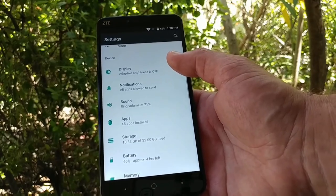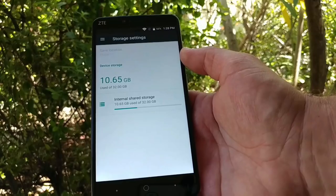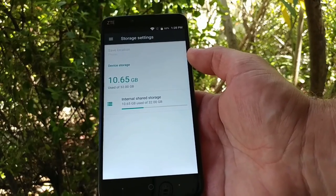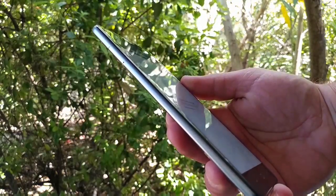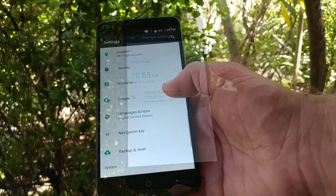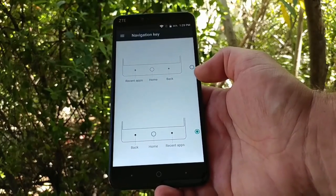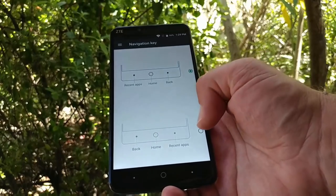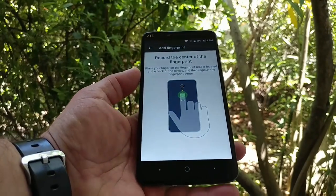Jumping into storage, this device has 32 gigabytes of internal storage as well as access to a microSD card, so you can expand that — excellent. In the navigation key settings, you can rearrange the navigation buttons. I personally like the back button on the right-hand side, so I'll be adjusting that.